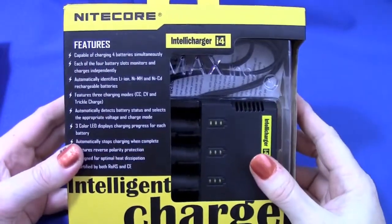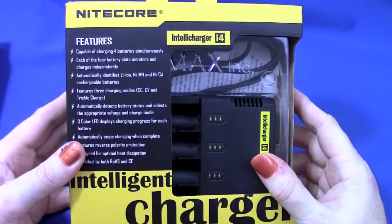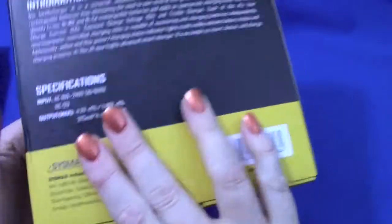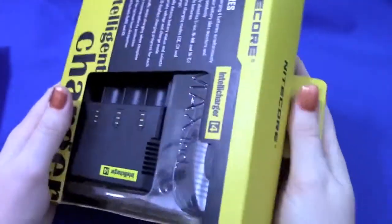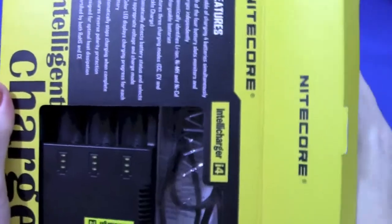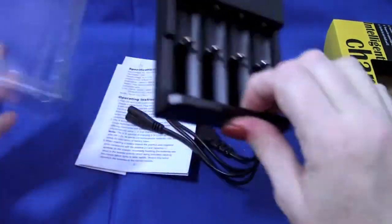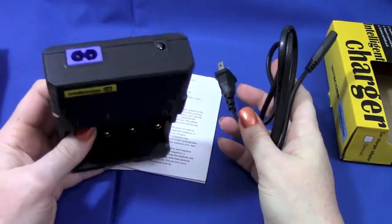I put that in the box wrong - you get the idea, normally it would show the charger. I've been using them, so same thing - same set of batteries, 26650 down to 10440s as well. Same Sysmax. Let's go ahead and open this one up. In the box you get the charger, which feels pretty solid, and a plug-in cable.